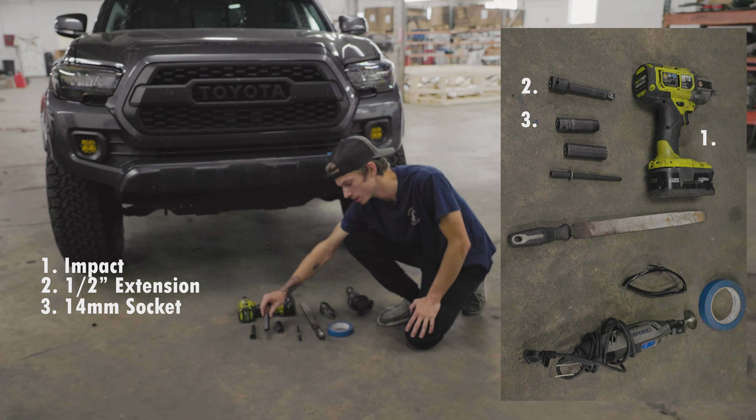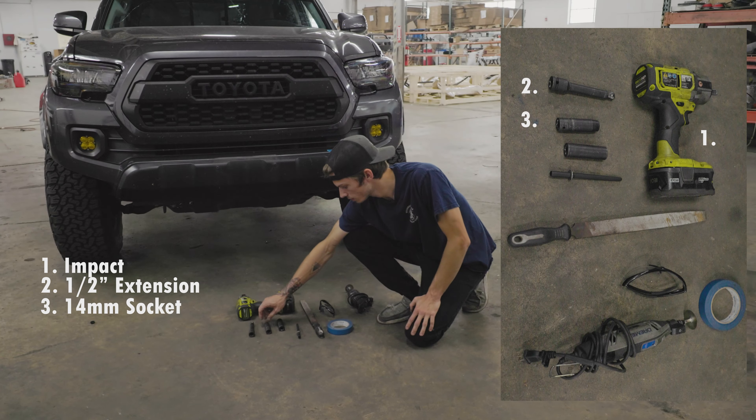What's going on guys? Turner of SSO. So you just got your Slimline Hybrid or Versa bumper and you need to know how to install it. Today I'm going to be showing you how to do the cuts and what tools you're going to need along for this process.